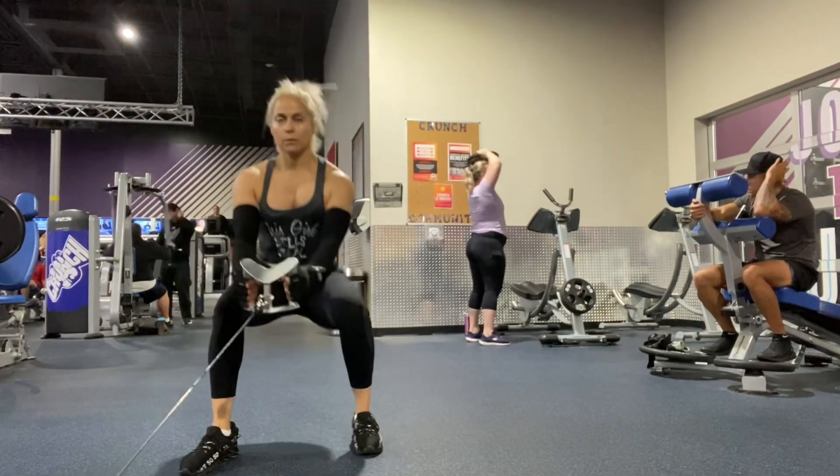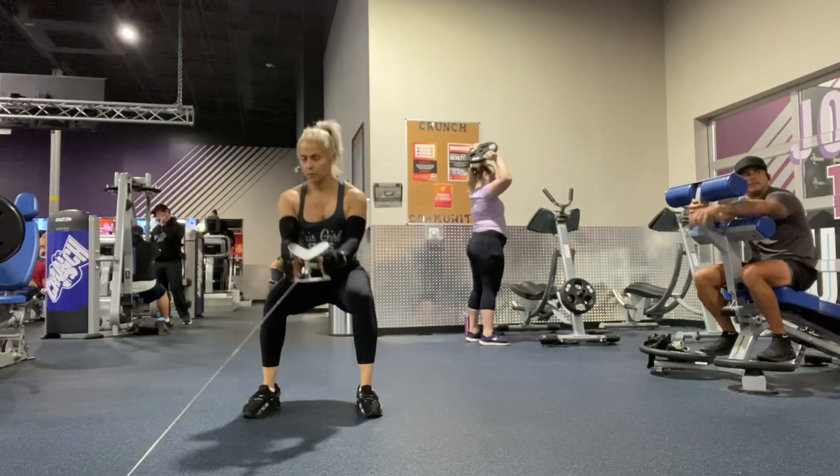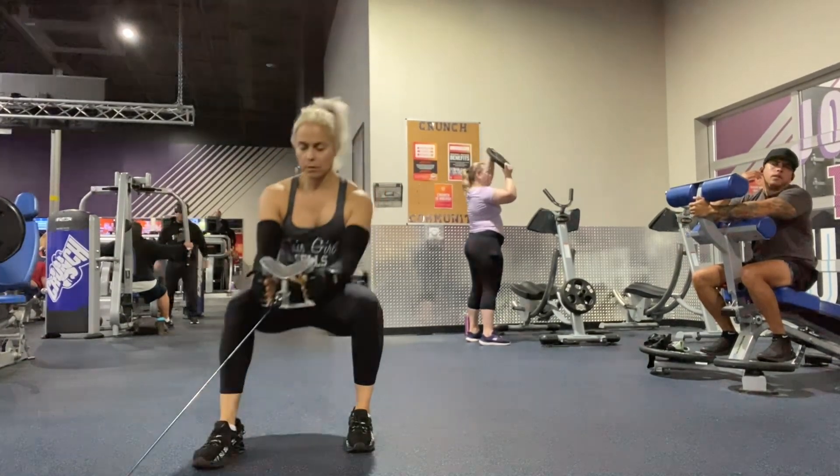Here we have duck walks with the cables. We're walking back for eight and walking forward for eight. Make sure you breathe and keep it nice and low.